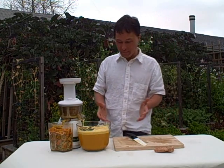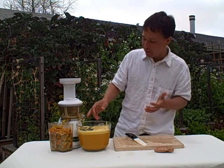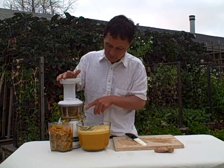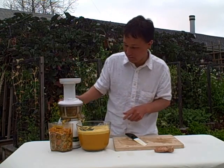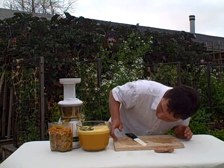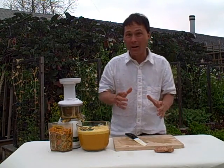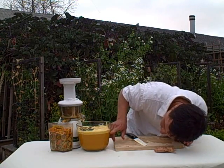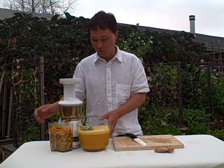It's still running. We put that last piece of pineapple in there. Once you put that last piece of whatever you're juicing, you want to let the juicer run and get all those last bits of precious juice out of the machine. Looks like it's pretty much done — we can turn it off and take a look.